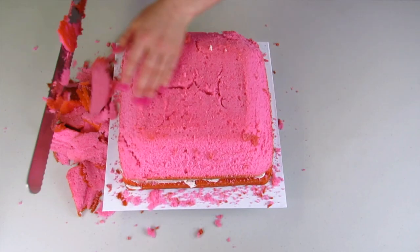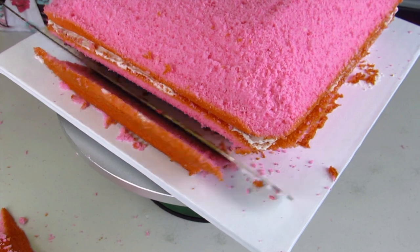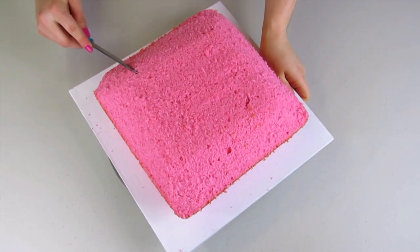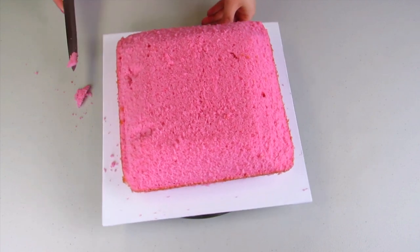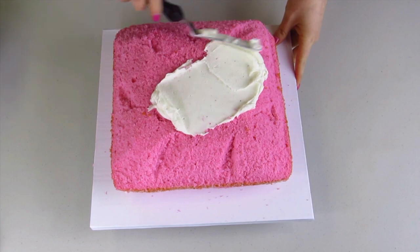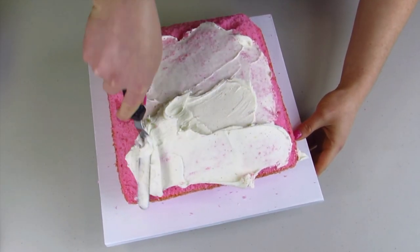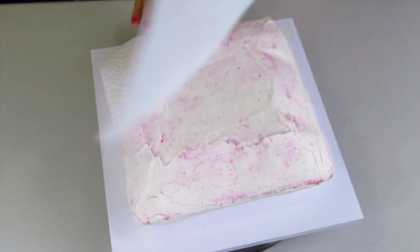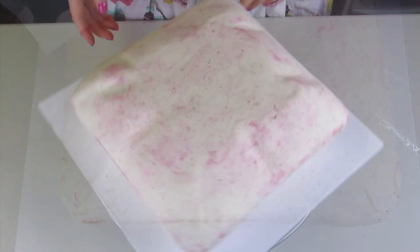I'm going to trim the top off slightly, and for the bottom do the same thing - trim off the corners and the edges as well. Pillows are supposed to look soft and delicate with wrinkles and ruffles where the fabric sits in, so I'm just going to carve out some little wrinkles into my pillow so it doesn't look too artificial - you want this to look realistic. Now I'm going to give it a nice thin crumb coat to trap in all the crumbs before covering it in fondant. Using a Kirkland brand paper towel, I'm rubbing it over my cake then peeling it up to leave it nice and smooth.